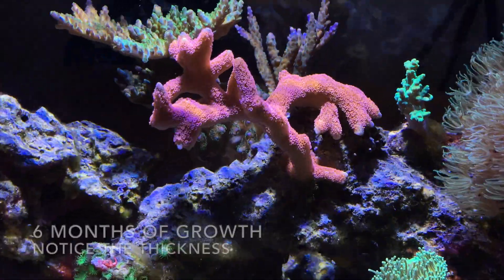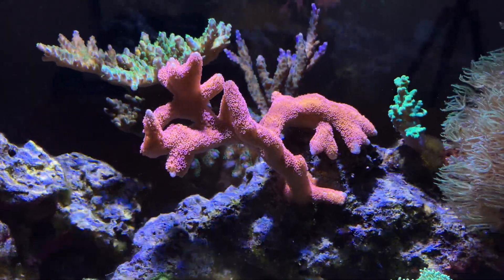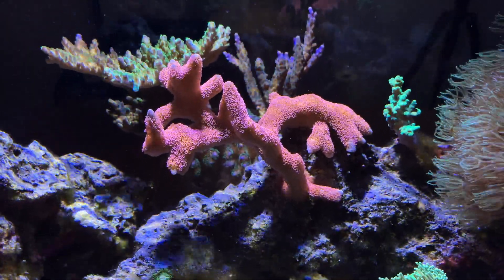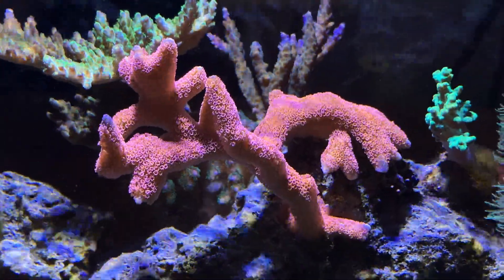Let's start out with the fire digitata. The growth rate on this as far as SPS was far greater than over the Kessel A80.